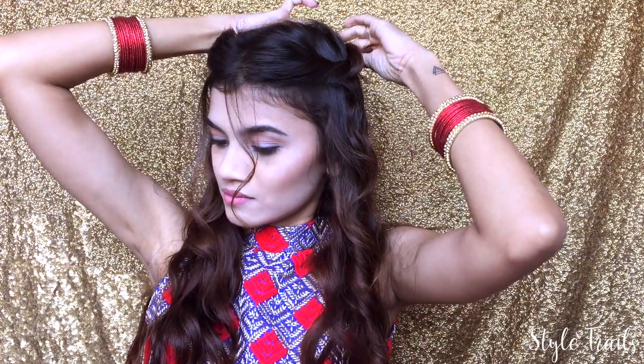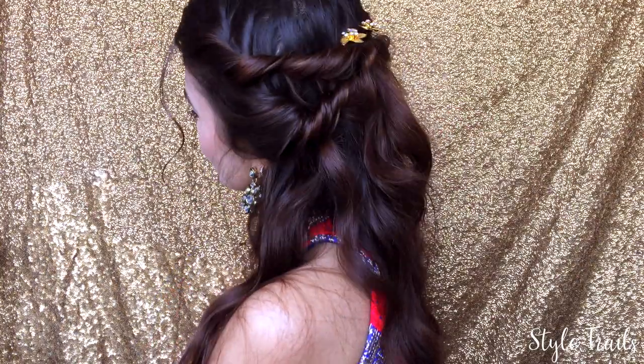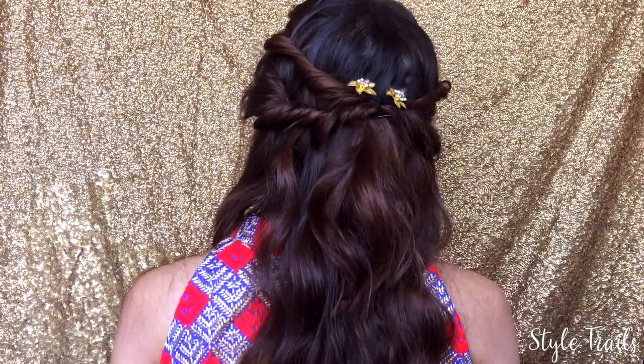All this does is add texture and volume to your twist. Then I'm just putting it in my crown area. Next, taking a small section just below the first twist, I'm repeating the same process — pulling it back to add texture and volume, then pinning it on my crown section. To be honest, this has to be my favorite out of the three.